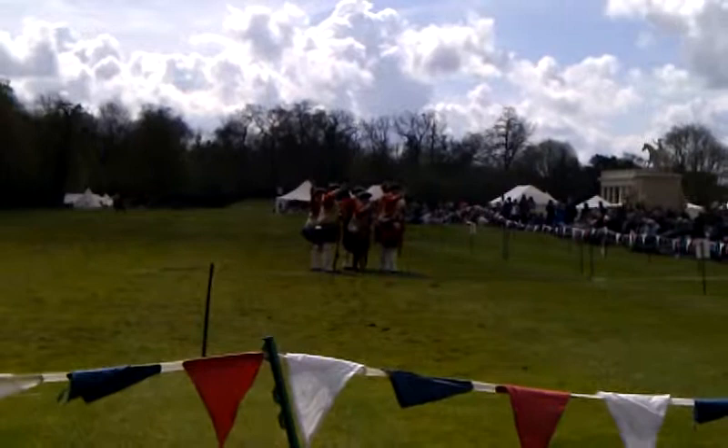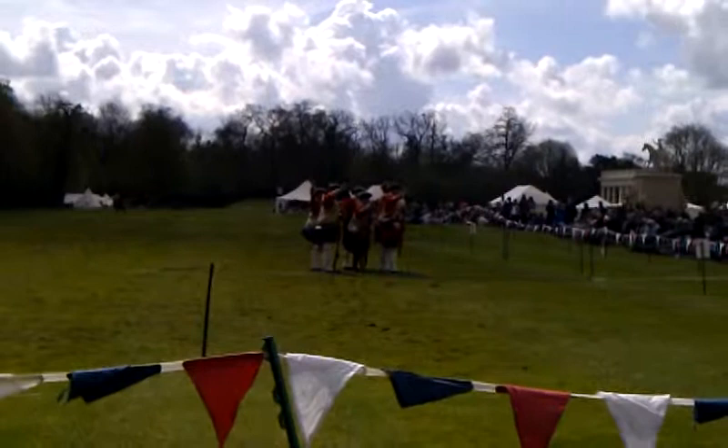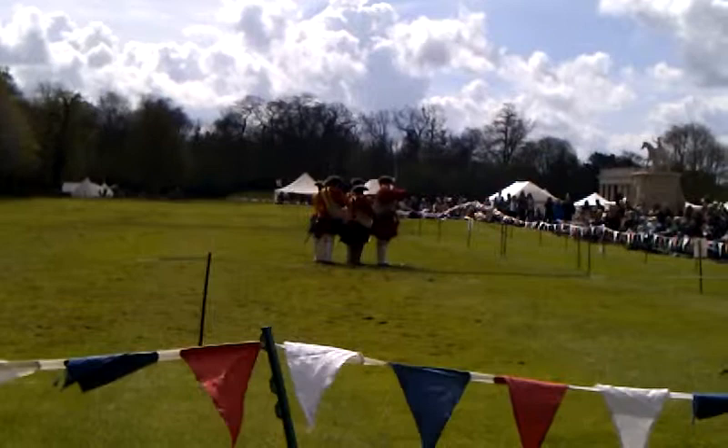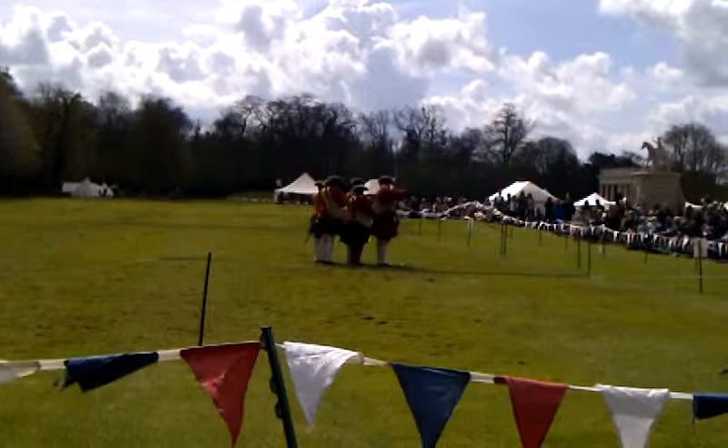Now, they go through exactly the same drill you saw a moment ago. But the clock is ticking. They're almost ready — a couple of laggards there. Front rank will kneel. Thirty seconds gone already. Second shot discharged. Twenty-five seconds to go.